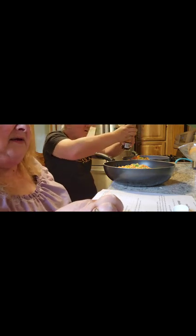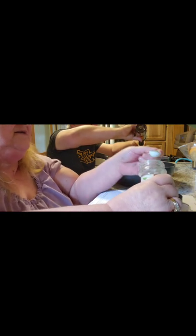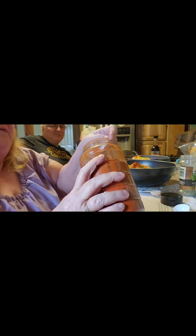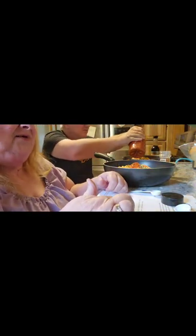Then we need a half a teaspoon of oregano, and a half a teaspoon of paprika — I can't imagine only half a teaspoon so I'm putting one, I like paprika. Then it says you need a teaspoon of garlic salt.